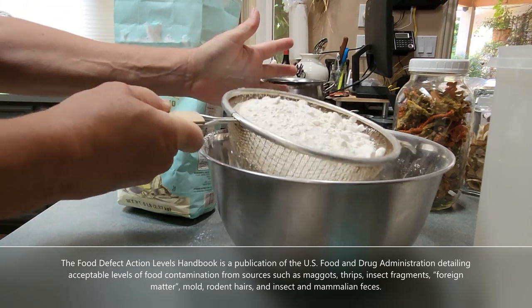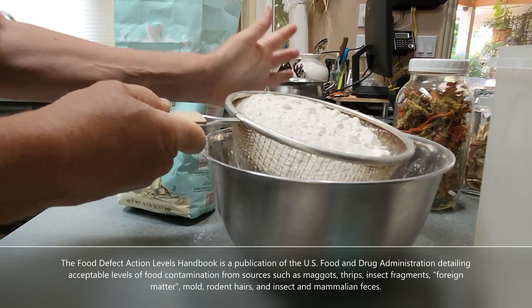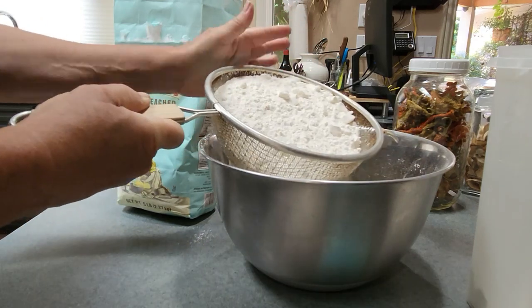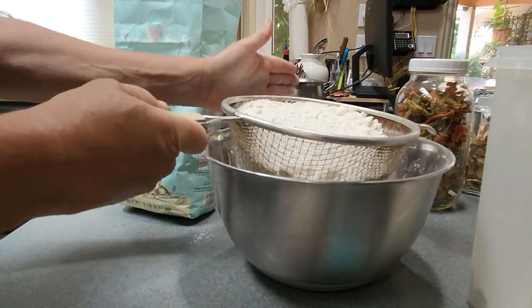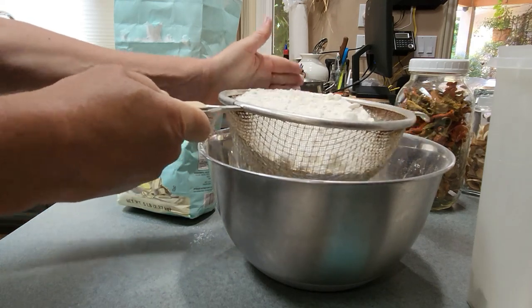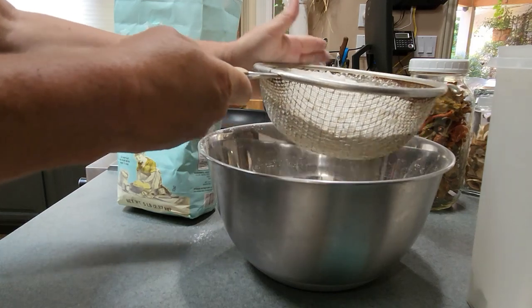If you have something like rice that you've already frozen and it's weevil-free, and then you bring in a bag of flour and put it on the shelf, those weevils will get out and get into your rice, your oats, and your Bisquick. They just spread everywhere.